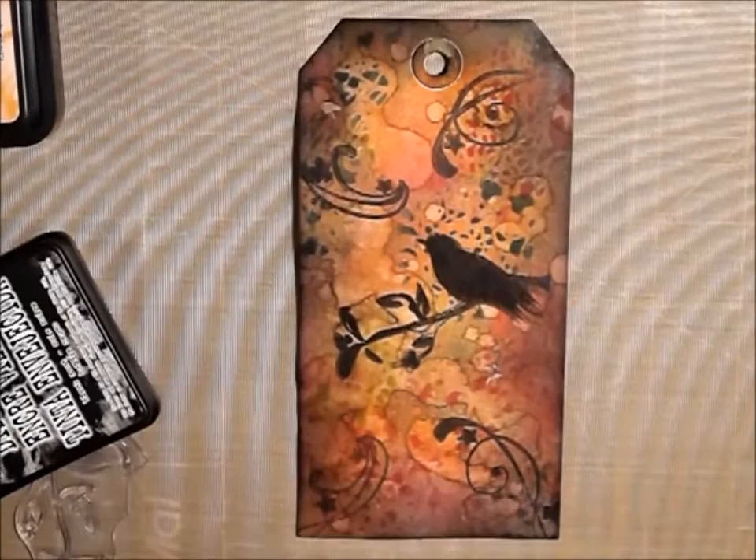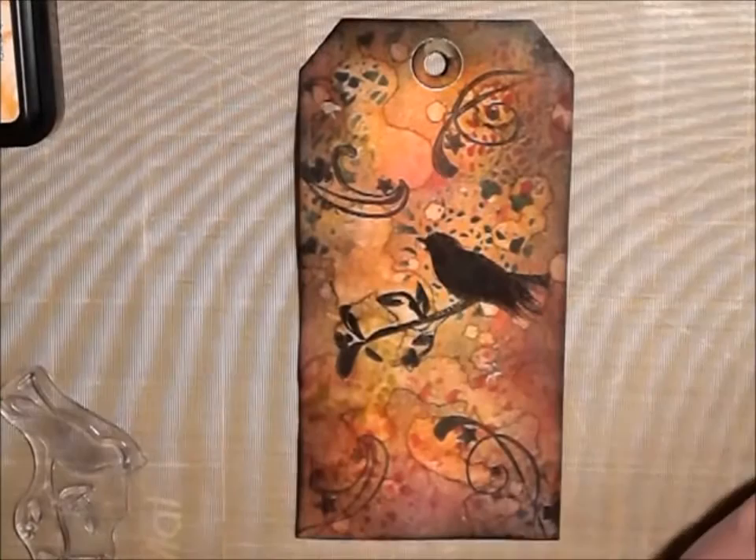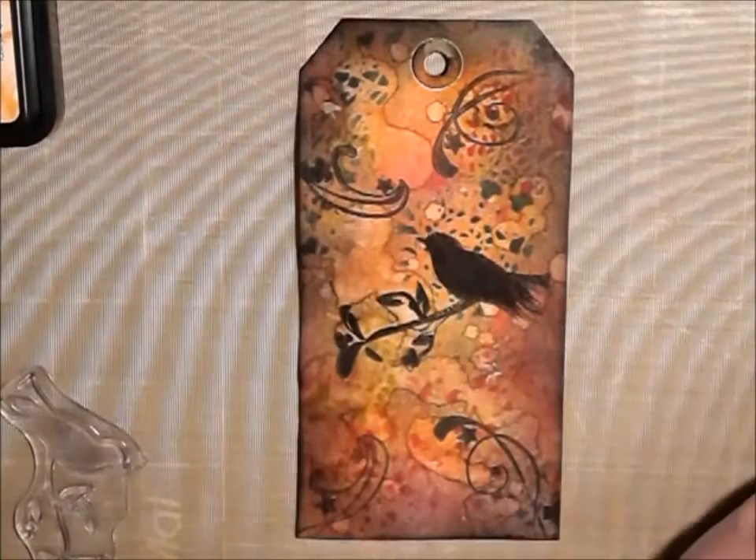Okay, and there it is. I'll put a little ribbon on it before I send it out. But I think even though it wasn't exactly what I was aiming for, it turned out really cute. Hope you guys like it — please subscribe if you haven't already, and you guys have a great day. I'll see you next time, bye!